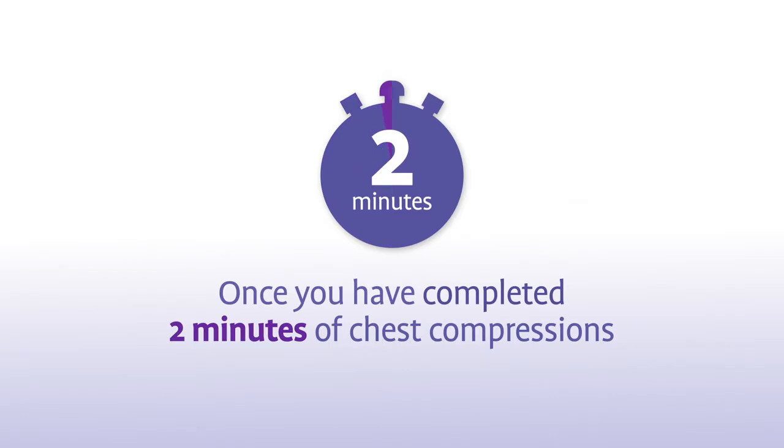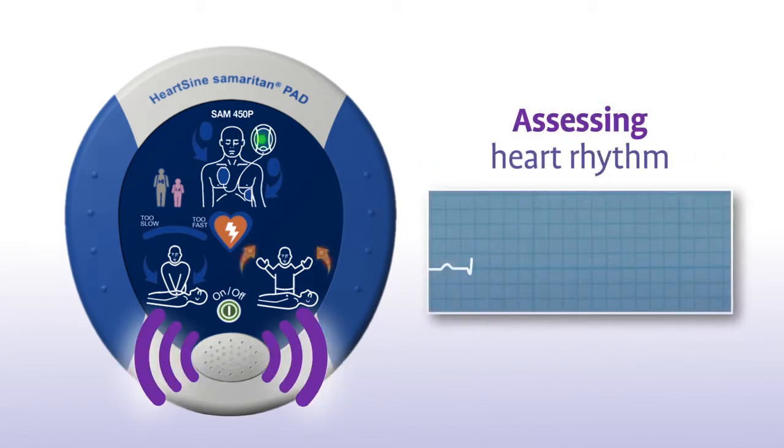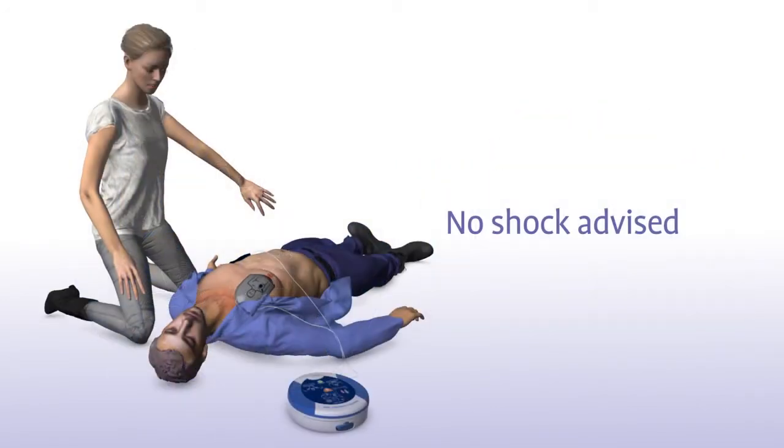Once you have completed 2 minutes of chest compressions, the SAM 450P will prompt you to stop chest compressions and again assess the patient's heart rhythm. Sometimes, no shock is needed in a life-saving situation. No shock advised. The Samaritan PAD will tell you in that instance or advise you to continue to perform CPR.